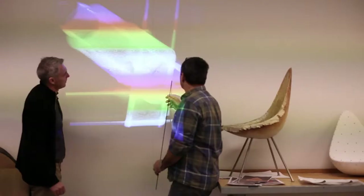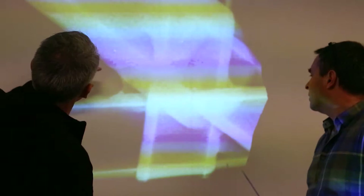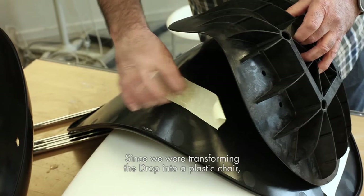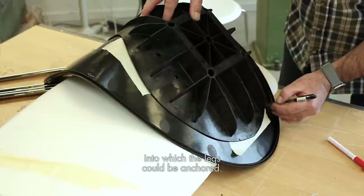The x-rays showed how the original had actually been made. Since we were transforming the Drop into a plastic chair, we had to use a different construction. The development team designed a layer between the two shells into which the legs could be anchored.